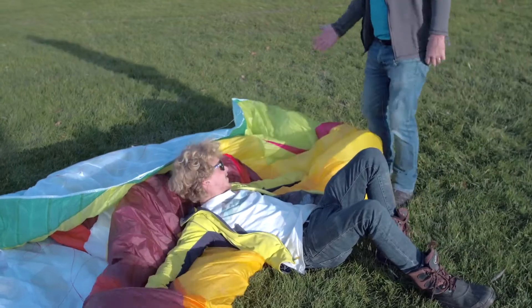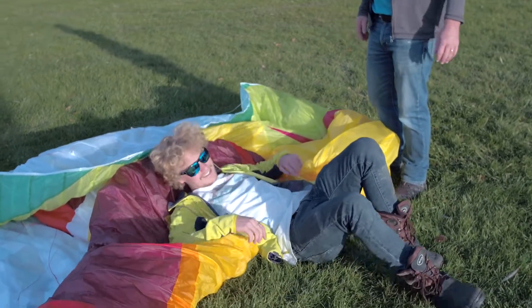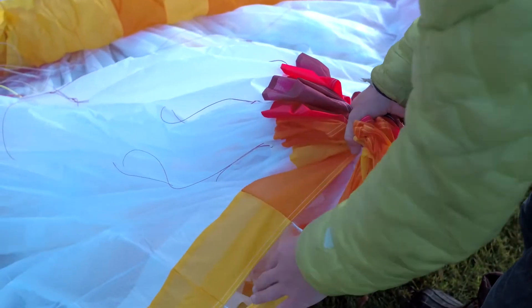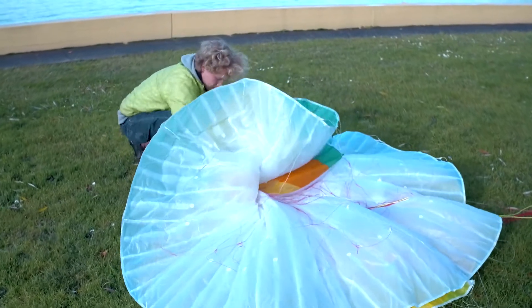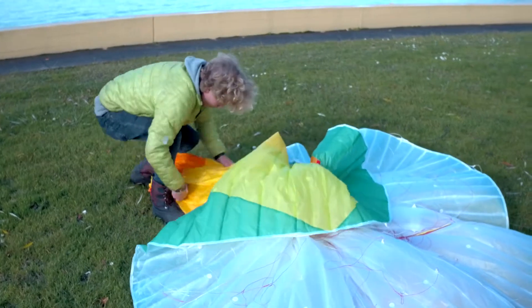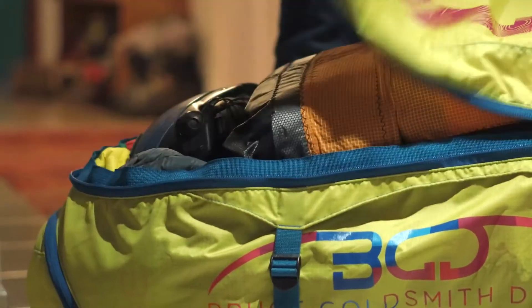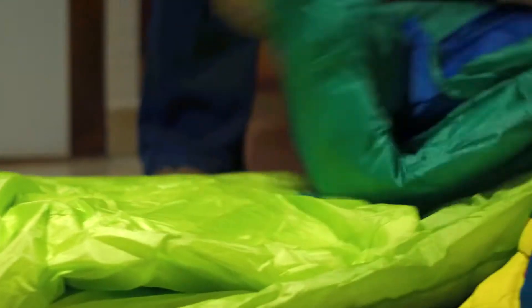On landing or at takeoff, always keep your wing out of the sun as much as possible. You should always make sure your glider is dry when you pack it. If you do have to pack it wet, then in the evening open the bag again and open it out inside your house to let it dry out.